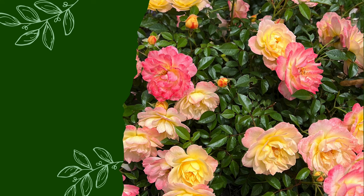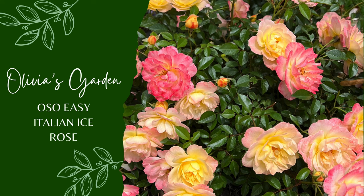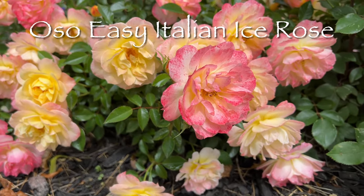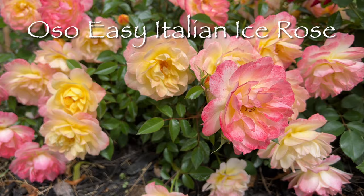Welcome to Olivia's Garden, where the beauty of nature meets the art of gardening. In this video I'll share a true gem in my garden — it's the Oh So Easy Italian Ice Rose.